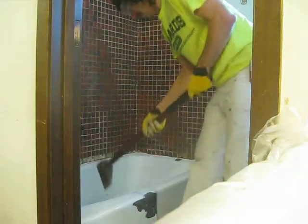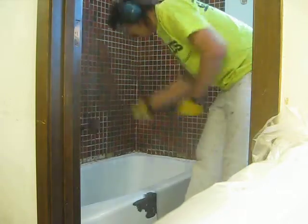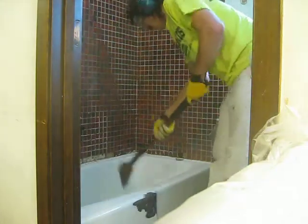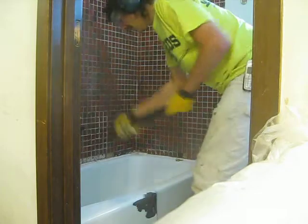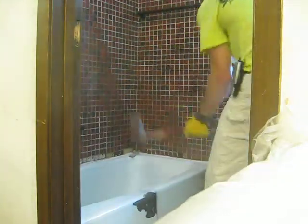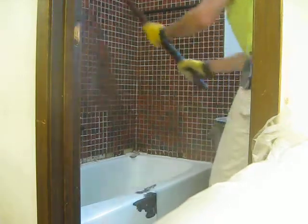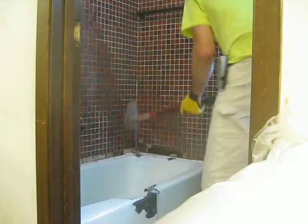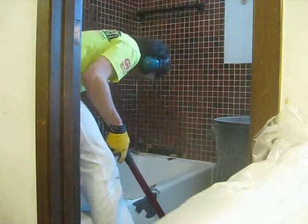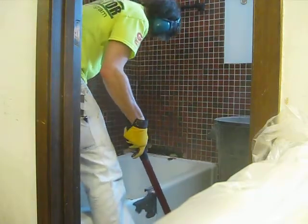Nice wall! I'd say the tile was in bad shape on this wall. Look at that — wet, wet.